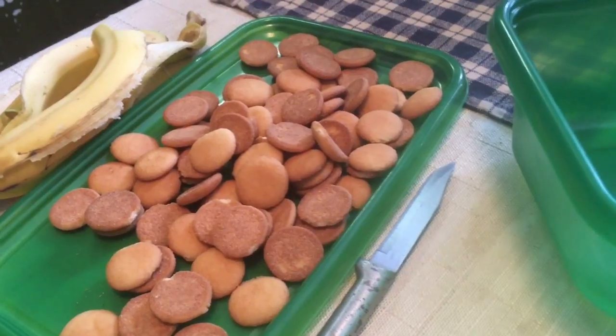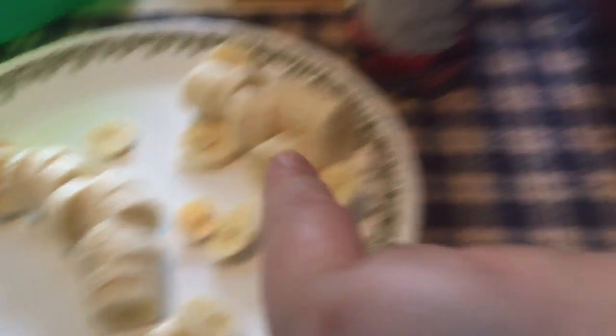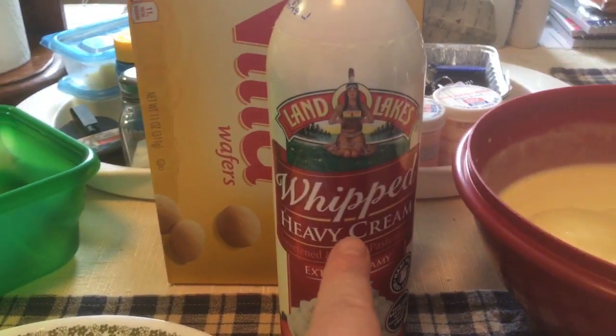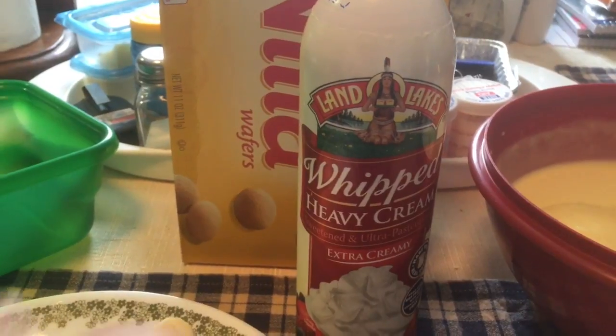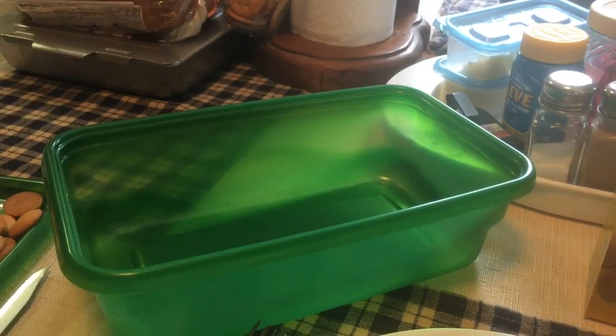Cut up a couple of bananas so far and we have some mini Nilla wafers. In this pan I'm going to put a little bit of pudding, then wafers, Ready Whip, bananas, pudding, wafers, Ready Whip — that way the wafers are surrounded by pudding and Ready Whip and bananas. I'm going to do that all the way to the top, so I'm going to do the layers: pudding, wafers, Ready Whip, bananas.